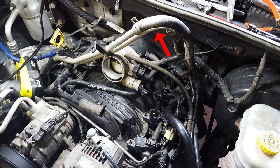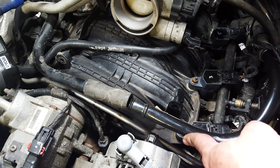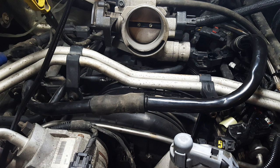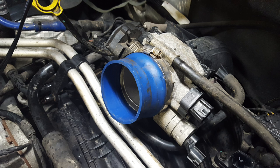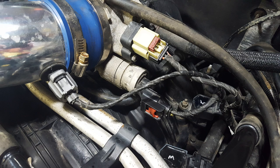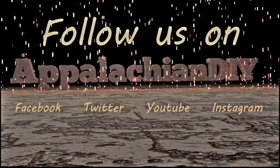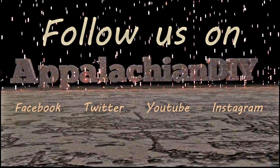Go ahead and pull down your coolant line that you had resting on your throttle body and bolt those back in with your torx bolts. Go ahead and put your vacuum tube back together — it's just a push fit. Put your air filter tube or assembly back together, and don't forget your last three clips: two to your throttle body and one to your air filter tube.